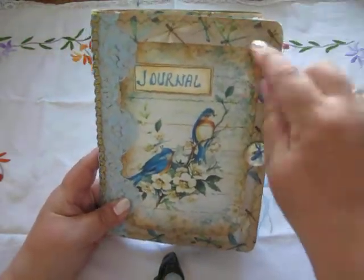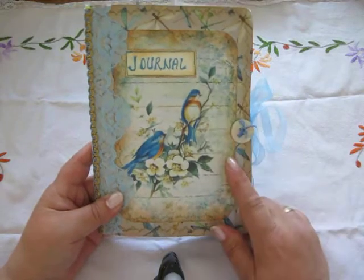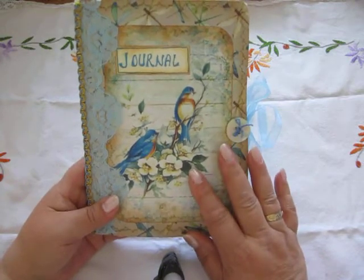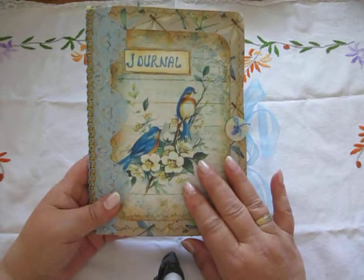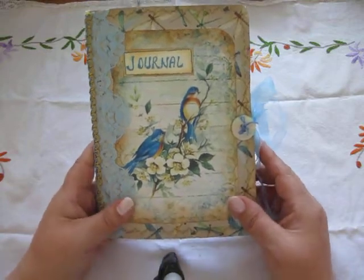There is scrapbooking paper in there and some pictures. This I have made from the Back to Nature journal kit from Etsy, and I will put a link below where you can buy it.